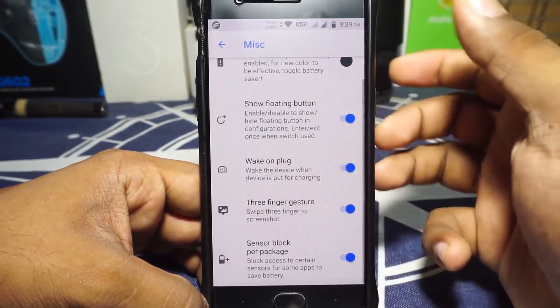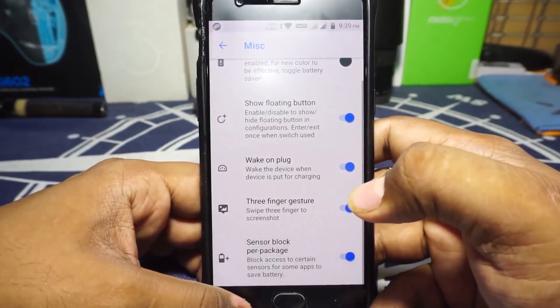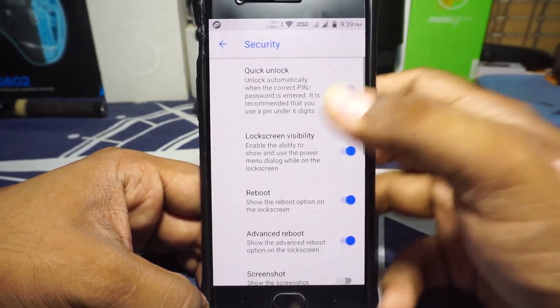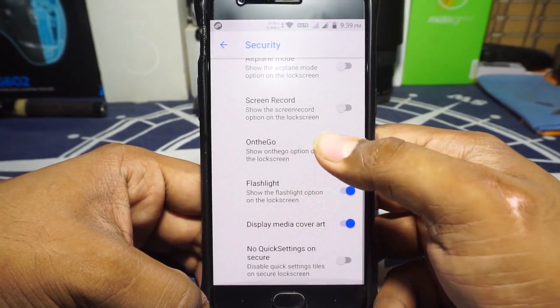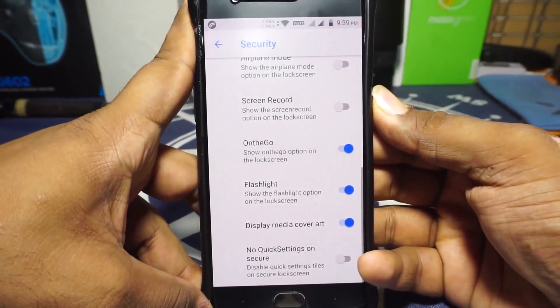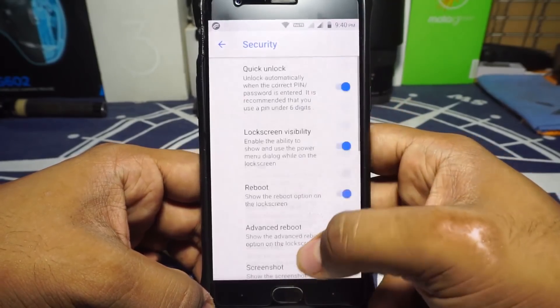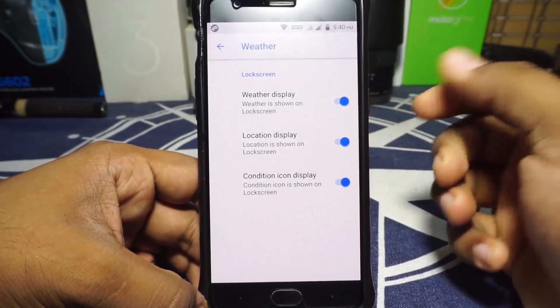The miscellaneous section has battery color saver option where color can be customized, surface floating window, three-finger screen gestures, and sensor block per package to save battery life. In lock screen options, security options let you enable quick lock, reboot, and advanced reboot. There is also an on-the-go mode option on the lock screen, which works out really well.